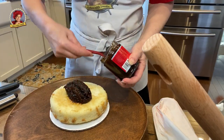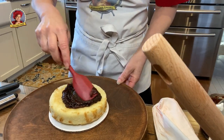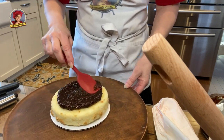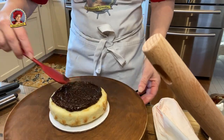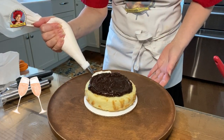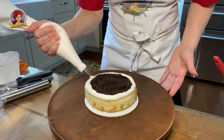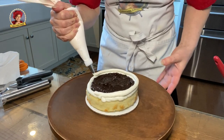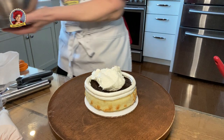Make the fig layer fairly thick and then add a thick dam to keep it from squeezing out the sides. I double dammed it. Then add a generous amount of coconut cream cheese.